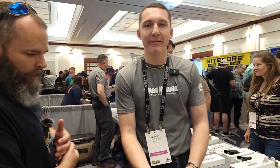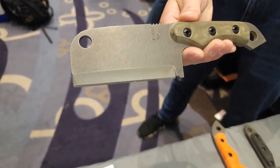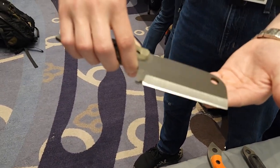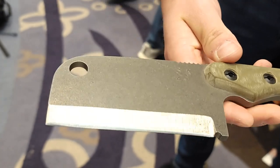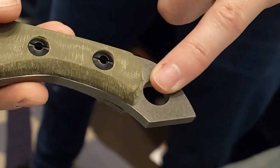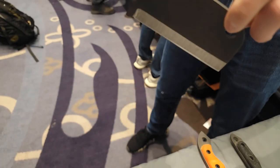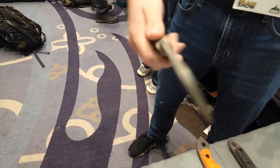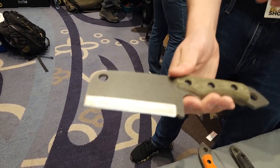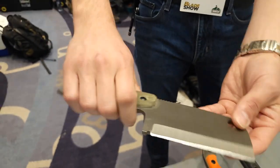Last here we have the Atlas. This is the first cleaver I've ever made, coming out in 2023 — it's a beautiful knife. We have two half-inch lanyard holes: one at the back, and you can fit a dowel or a piece of metal through here so you can chop just like that. Very nice knife. It does have some weight — this is a big chunk of 154 CM. Once again 58 to 60 Rockwell — it's a tough knife.